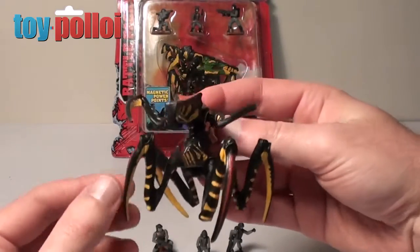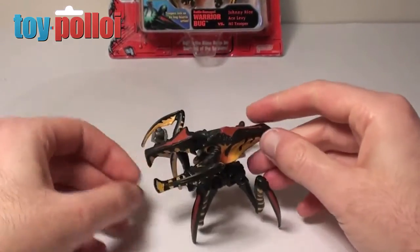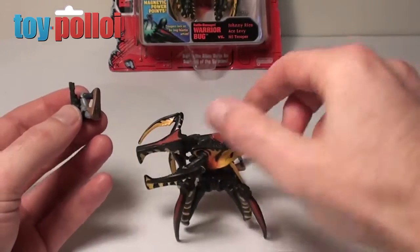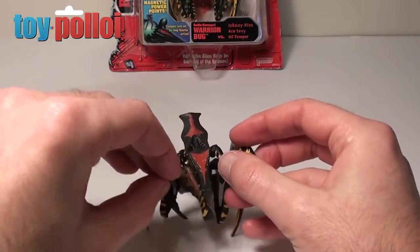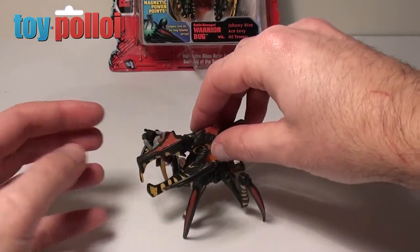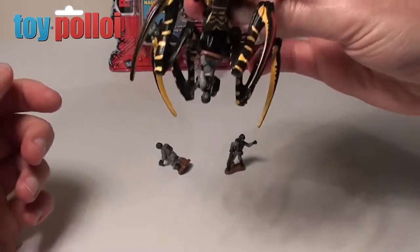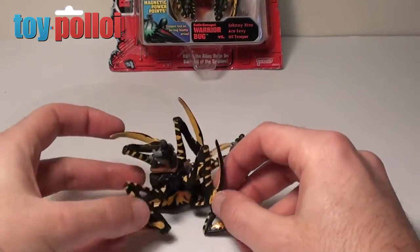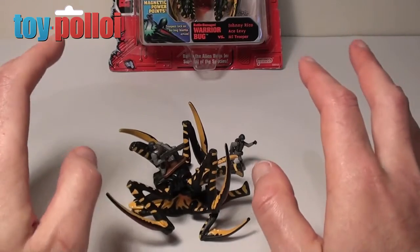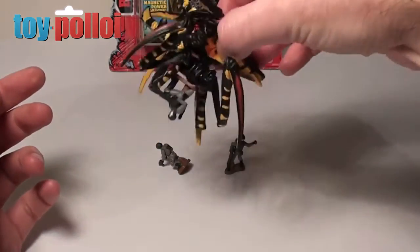These are a very good representation of how they appeared in the movie. It has one play feature: all of these little men have small magnets on the bottom of them, and located in two points on this figure there are magnets. So you can see that the little man attaches to the side of the warrior bug. There's also a magnet on the bottom of the bug, so it can sit on the bottom — a bit of a strange position, but I think you're meant to imagine the bug's been knocked over and old Johnny Rico's on top firing bullets into him. It's not the most amazing gimmick but it does work quite well. The magnets are pretty strong so the characters hold in place quite nicely.